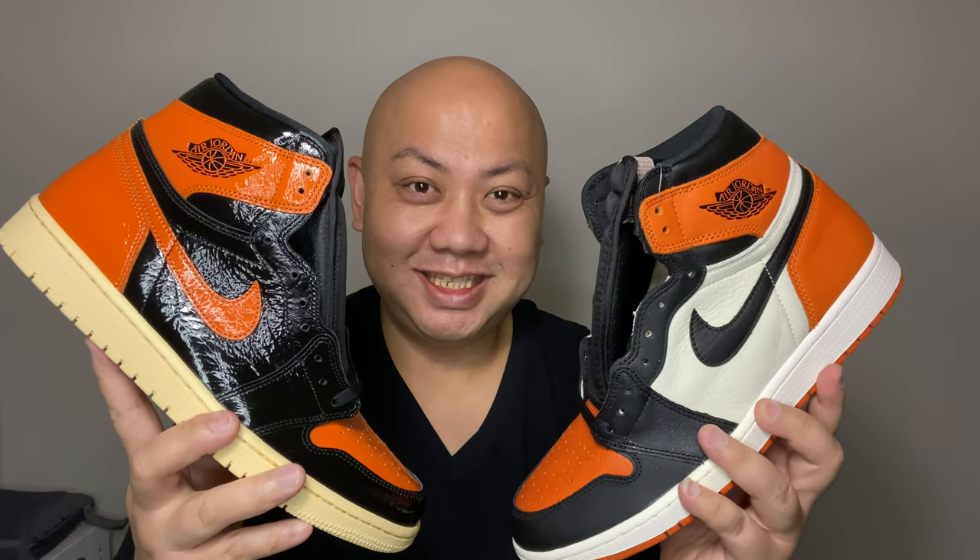First thing first, my world famous thumbnail view. Without further ado, let's go into the comparison video.